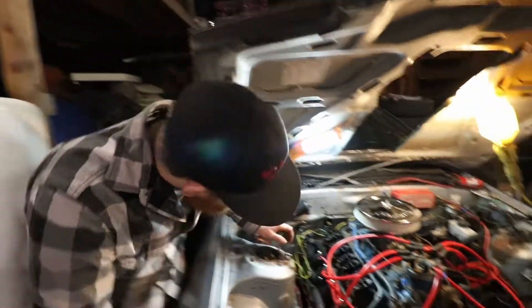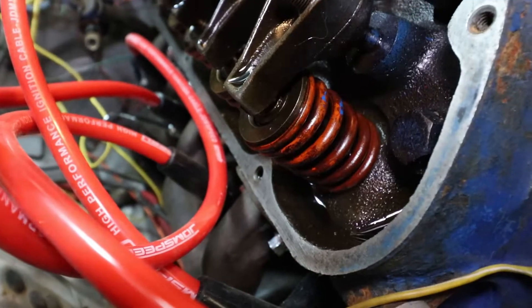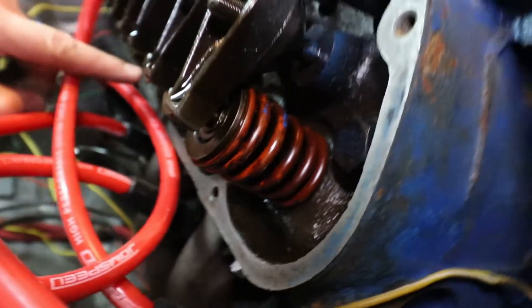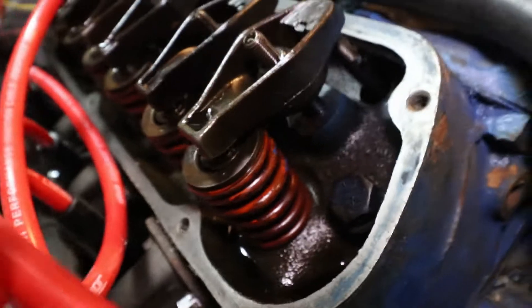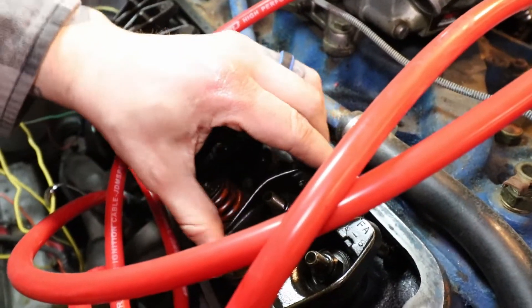Alright, so check this out. We got the valve covers off and I just wanted to zoom in here. These springs - they are painted. I'm not sure if that's stock, maybe some of you guys can tell me. I'm curious if these are upgraded springs or not. How do these look all together? We're new to the V8 world, so we're not sure, but I know there's something to do with the valves - whether or not they're aligned or adjusted correctly.